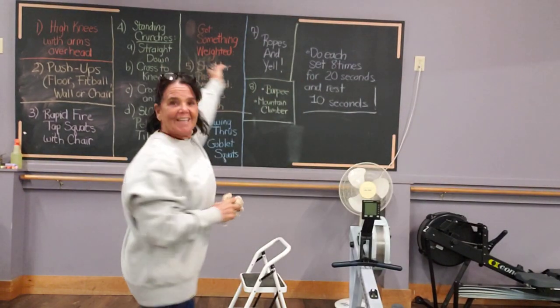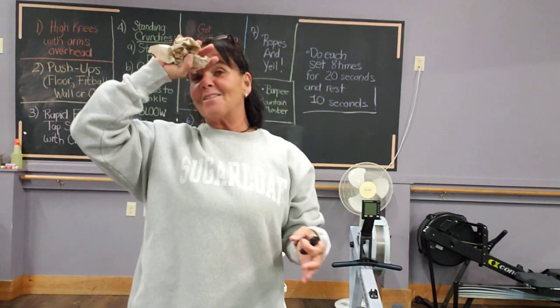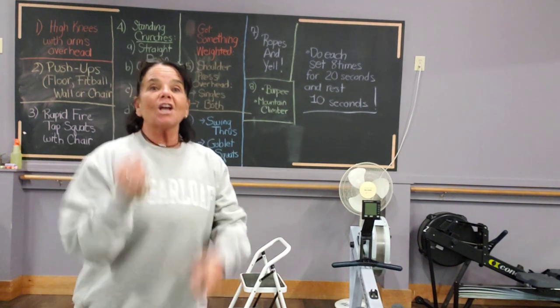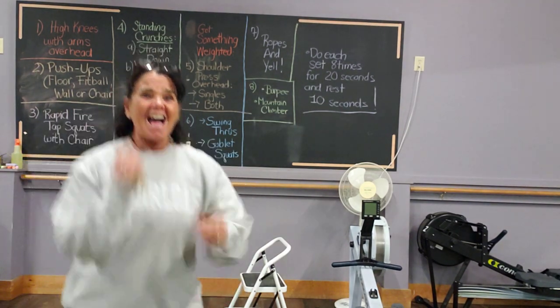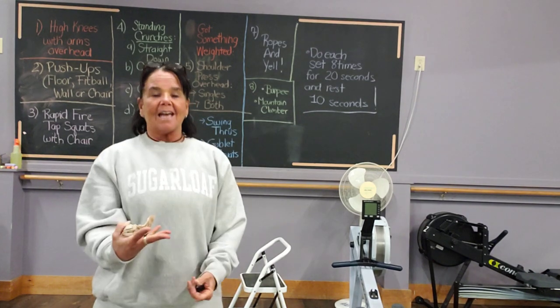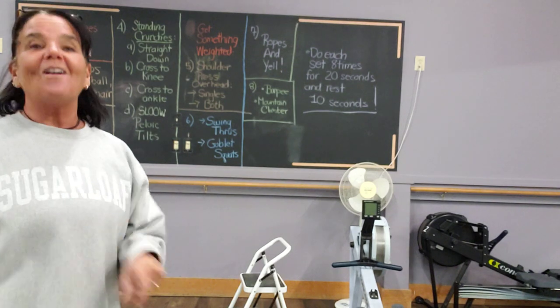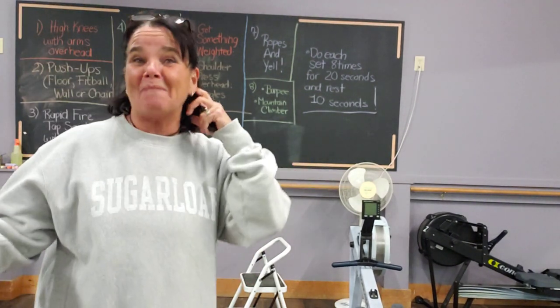Next is a chance for you to get it out. If you don't have a battle rope at home — which you probably don't, but if you do, great — you're going to pretend you're using a battle rope and just get it out of you. Go ahead and yell, get it out, don't be afraid, let it out. Nobody's going to hear you — because everybody will hear you.